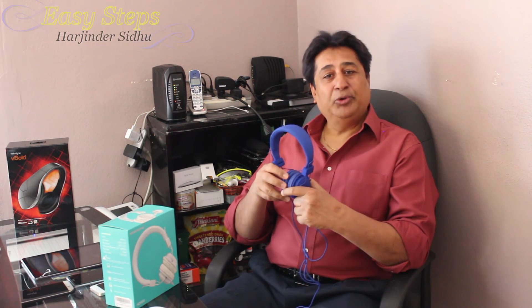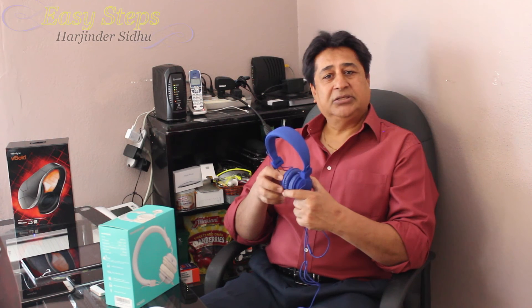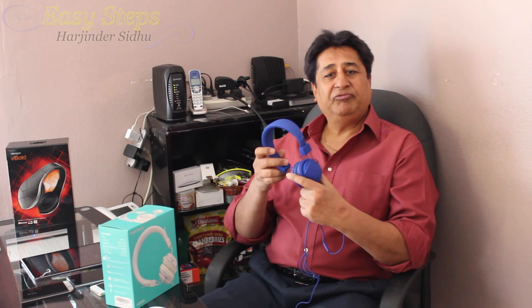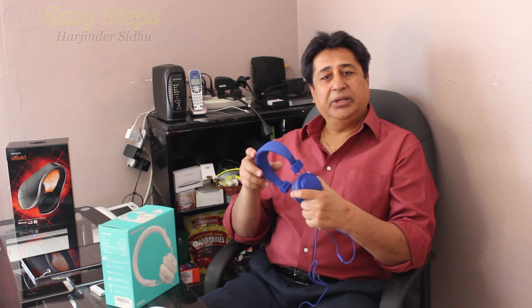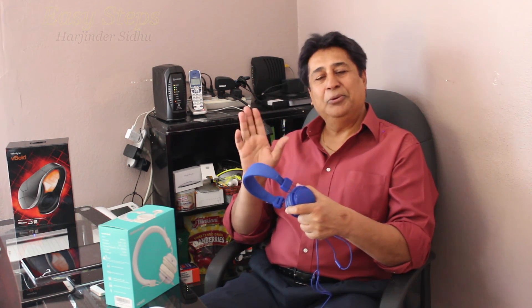I hope you enjoyed this quick unboxing and quick review of the HD 850. Any questions or concerns, please comment. If you like this video, please like, subscribe, and share Easy Steps. Thank you, bye bye!